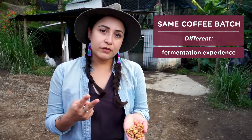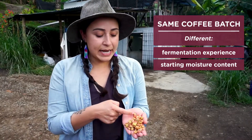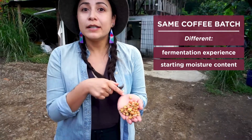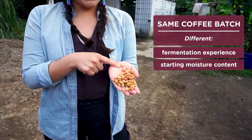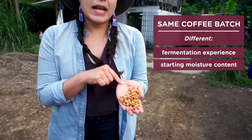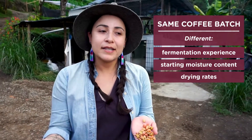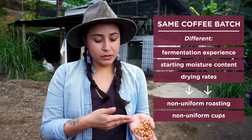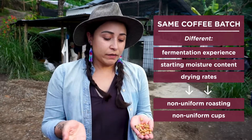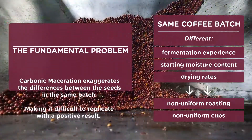You also have two different seeds with different moisture content, because this one has had a lot less protection — fewer layers — while this one has a lot more protection. They're at different moisture contents, which means that as the coffee dries over the next few days, it's going to dry at different rates. So now you have uneven fermentation rates, which you can visually see, and also uneven drying rates, which will give you different readings and could make this a more difficult coffee to roast.